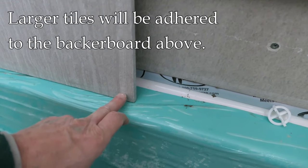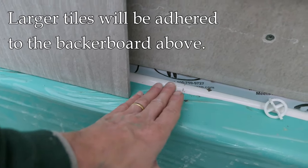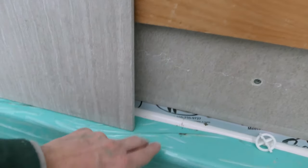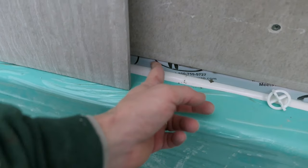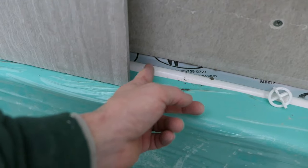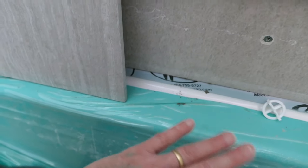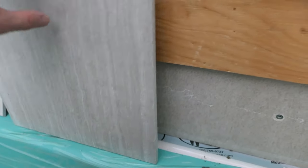The thinset behind here is just going to provide support once it dries, so that if this area right here gets hit or banged, the tile is not going to crack — it just gives some support. The tile is adhered to the backer board up here because the tile is so big. Most of it is adhered to the backer board; there's just a tiny little section down here that is not adhered to anything, because the thinset is not going to adhere to the flashing or to the lip itself. The point of it is only to provide support in case it gets banged.